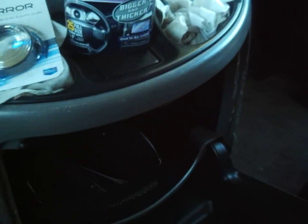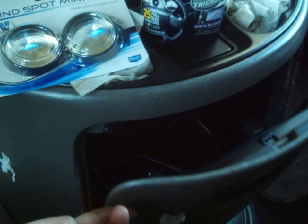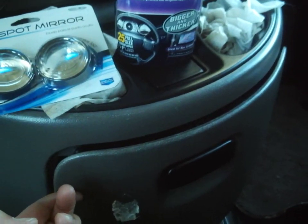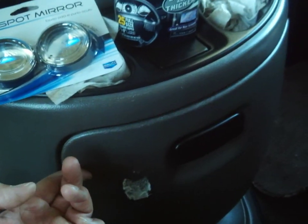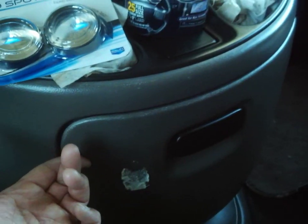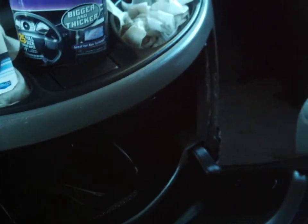I'm going to fix this center console. I'm sort of geeking out over the van — I like the center console a lot. In my last van, I took the center console out because it was really beat up. This one is a little beat up but it's salvageable. It's actually nicer than the one I had in my last van — a lot more storage. It even comes with a little tray, so I really like that a lot.